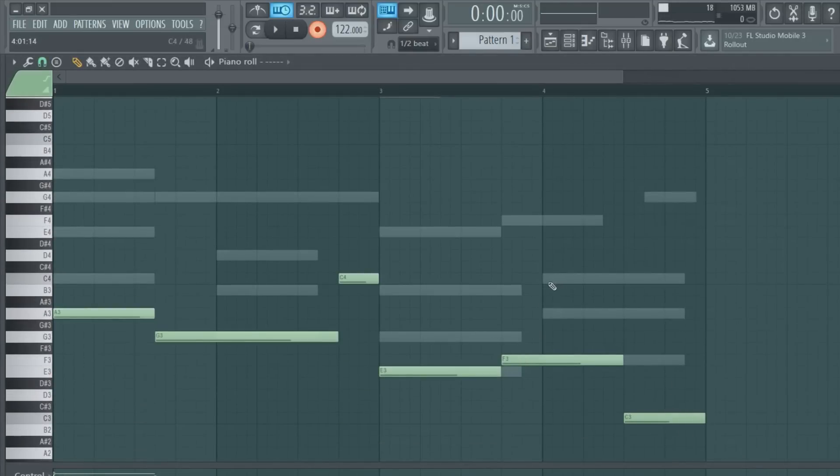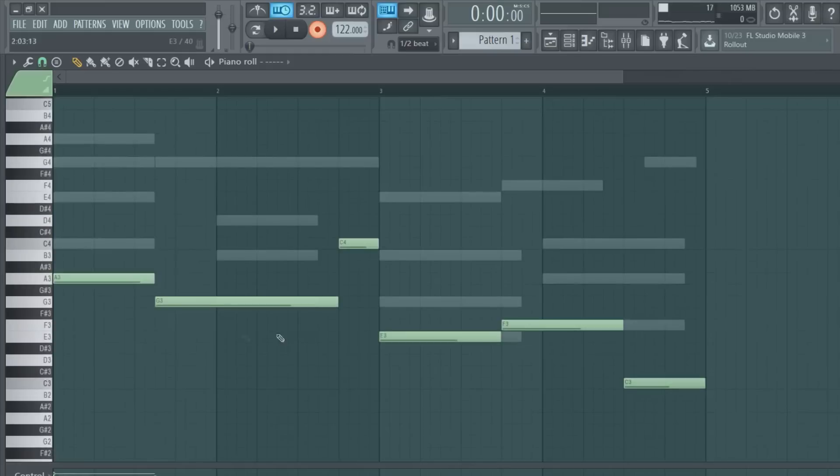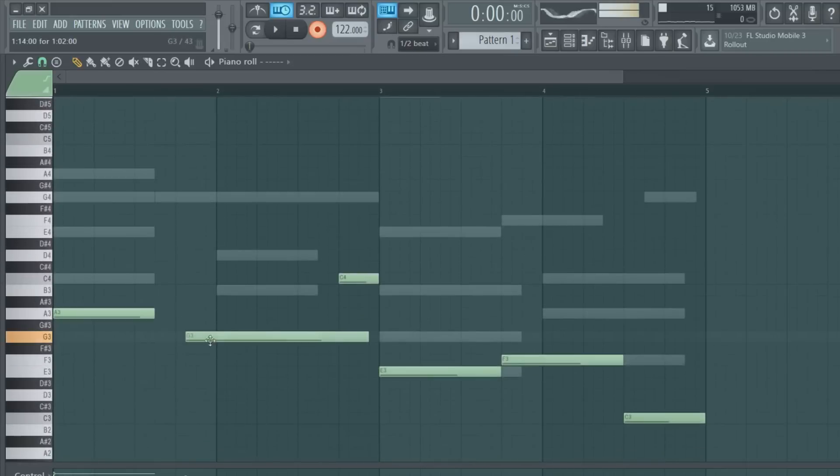If you're wondering how it's mostly on beat, that's because I have it quantized to half a beat. You do that by pressing this up here - you can choose whatever you like, however small or large you want your errors to be. I keep it at a half beat because that's pretty normal. I'm going to listen to this and see what it sounds like.